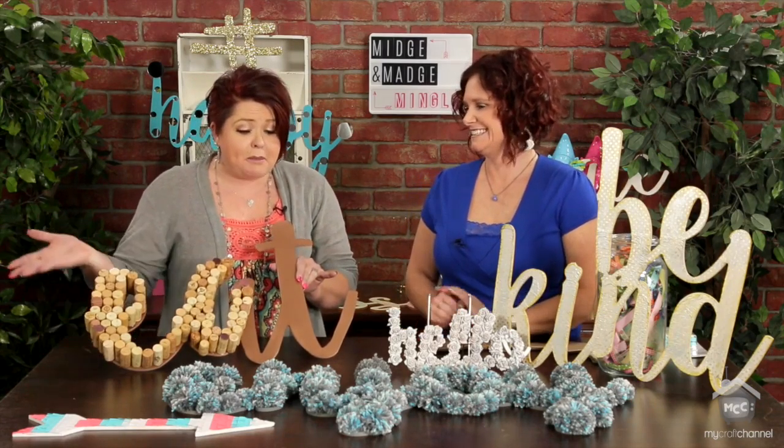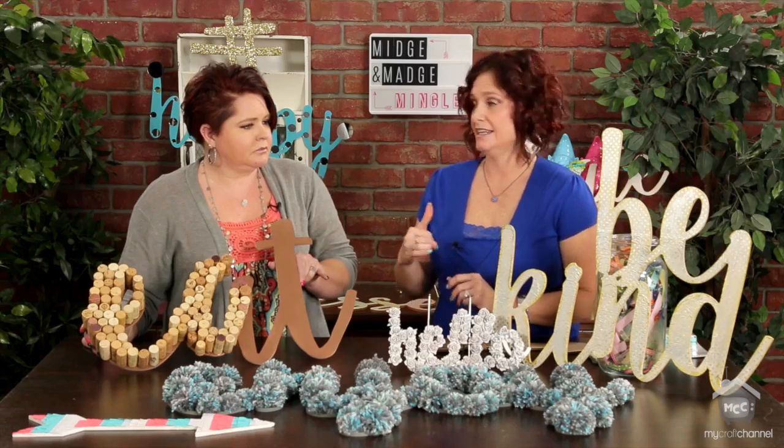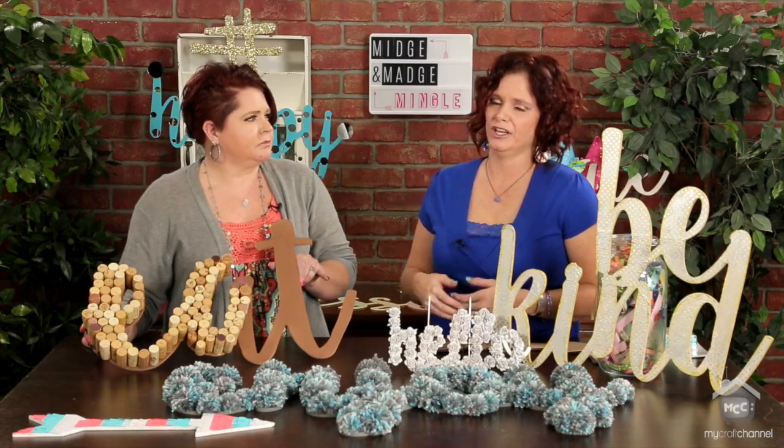Spray paint dries a lot quicker than acrylic, I think. And this wood absorbs both really well, but spray paint does dry faster. So if you're in a hurry, spray paint is the way to go.